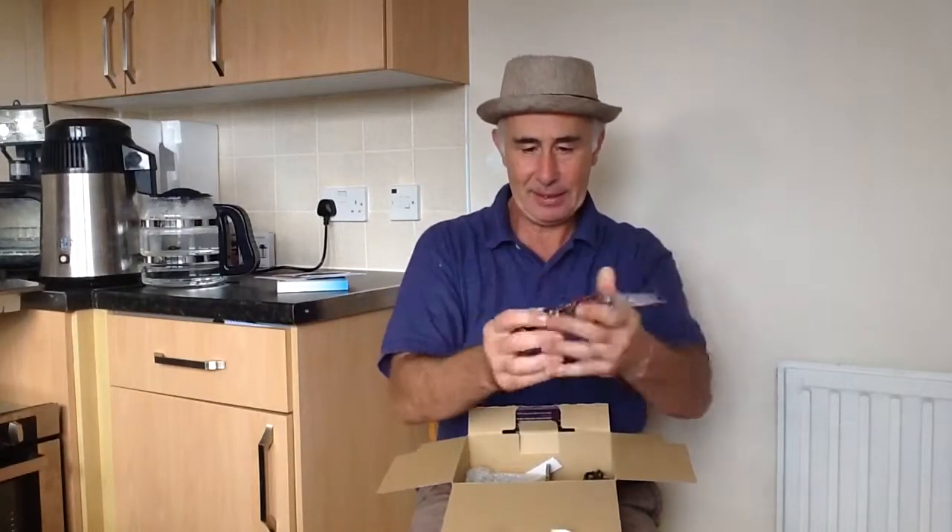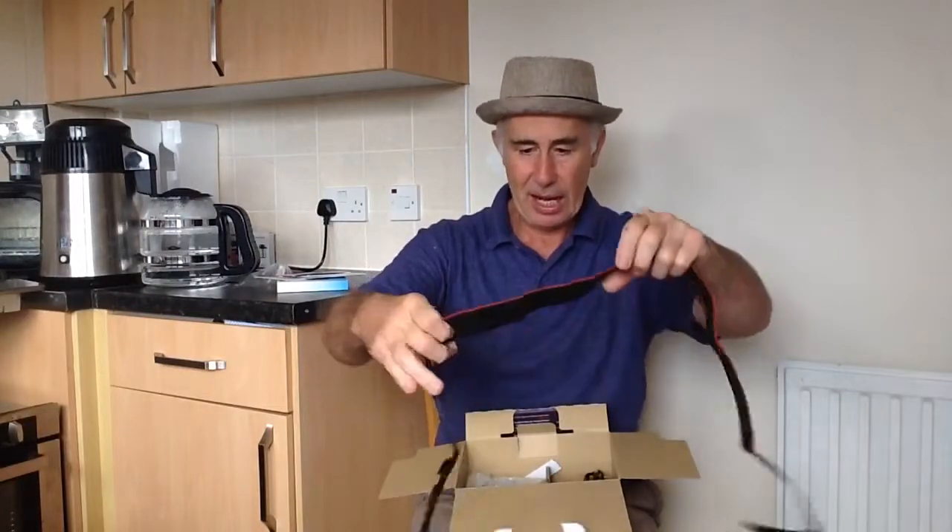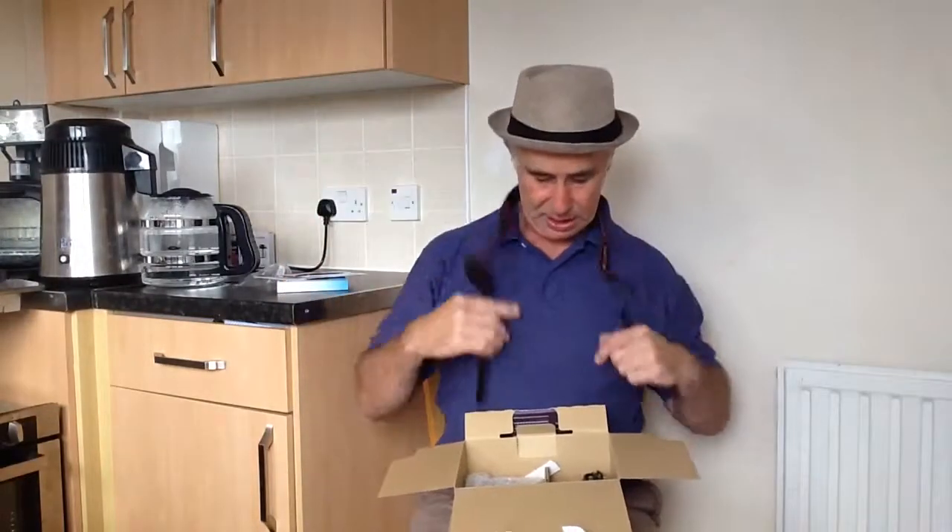Right, there's the strap. That is a lovely strap — look at that, Canon. I love that strap!